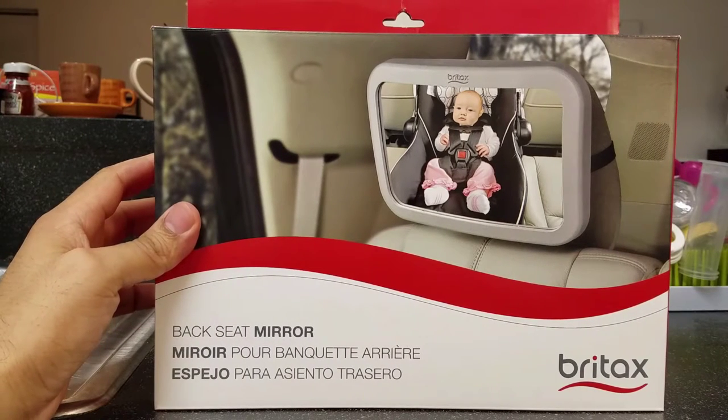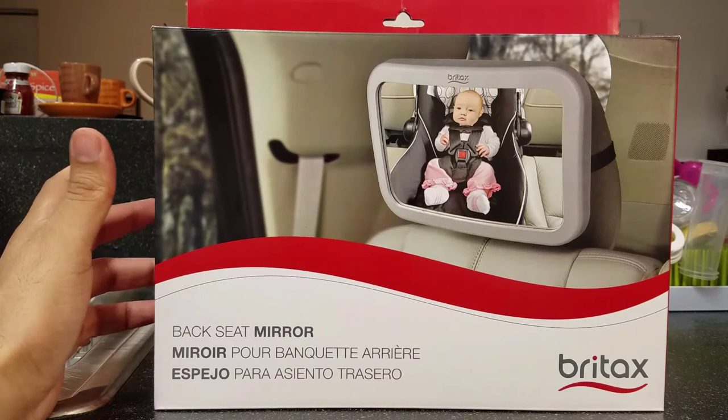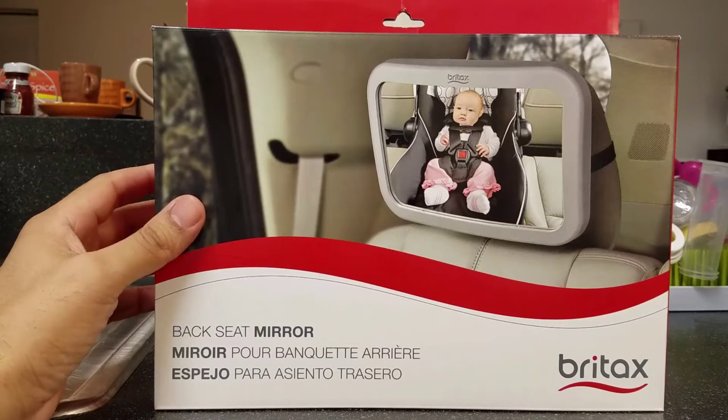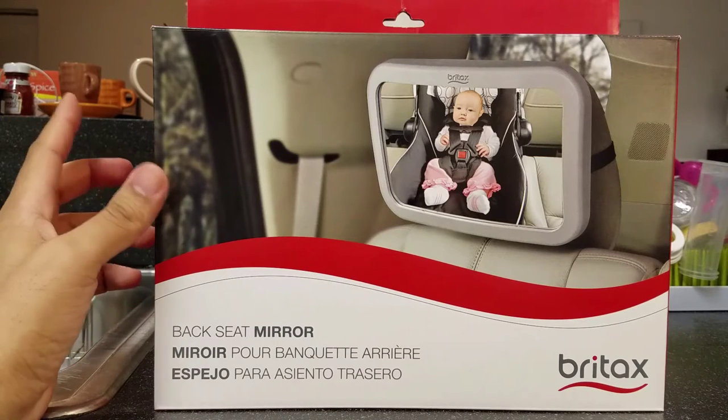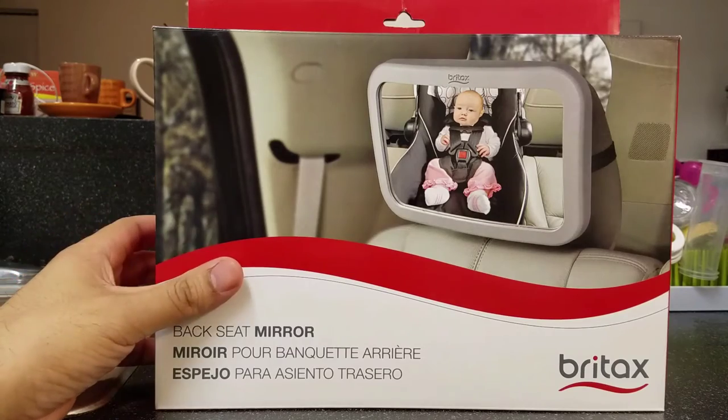I think this is a pretty handy tool to have and it doesn't cost much. If you're a parent driving by yourself and the baby's in the backseat, you're in traffic and the baby starts coughing or choking, you can just turn around and take a quick glance to see what's going on. So let me open this up for you guys.